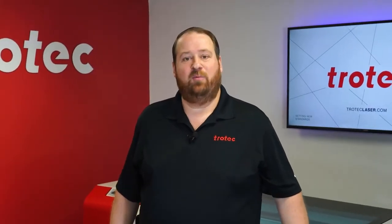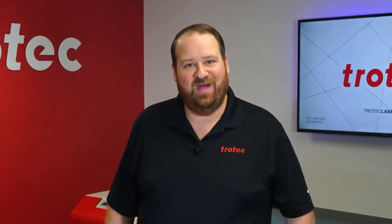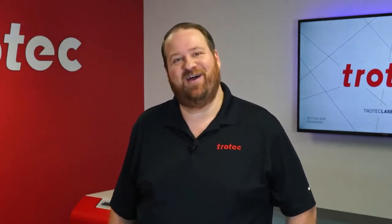Hey everyone, Laser Dave here again with Trotec Laser, here to answer the question: can you laser it? I want to see if it's possible to consistently engrave, bark, and cut gingerbread. Let's find out.